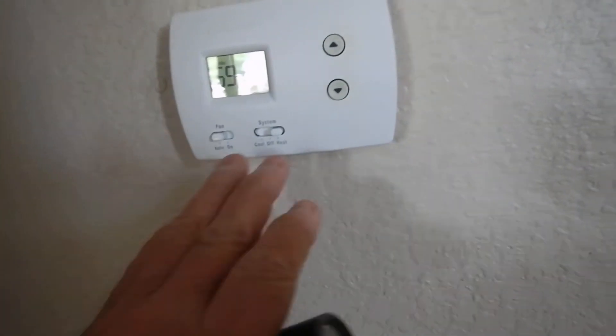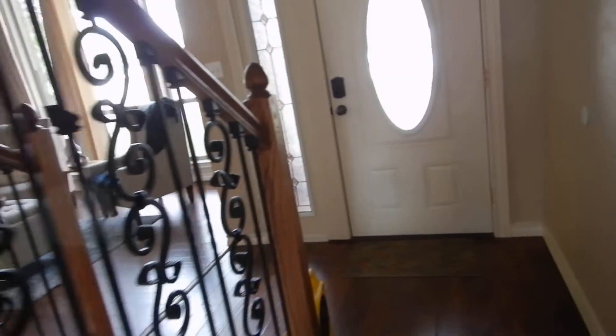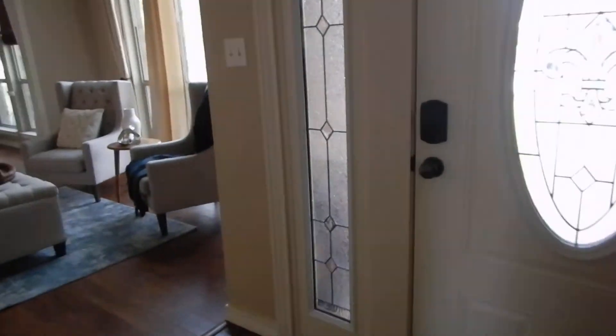This is the downstairs thermostat, and it's been on heat for a while. After I got finished measuring the thermal imaging for downstairs, I turned that on, and I went upstairs and measured that then.